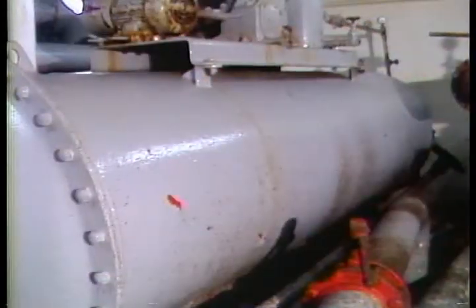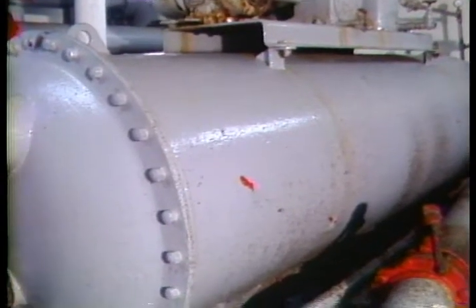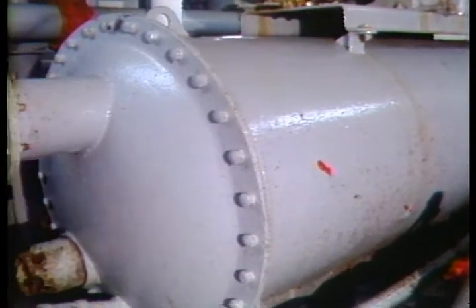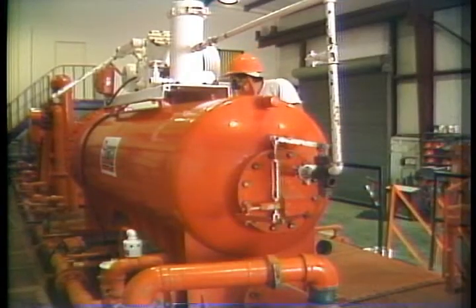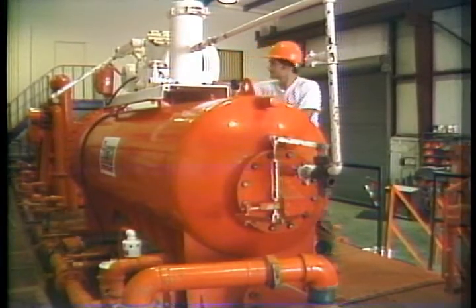The way we do that is with this thing — it's called a degasser. It pulls the gas out of the mud. It's positioned so that it pulls mud out of the first settling tank after it's gone over the shakers. Then it discharges mud into a second settling tank.